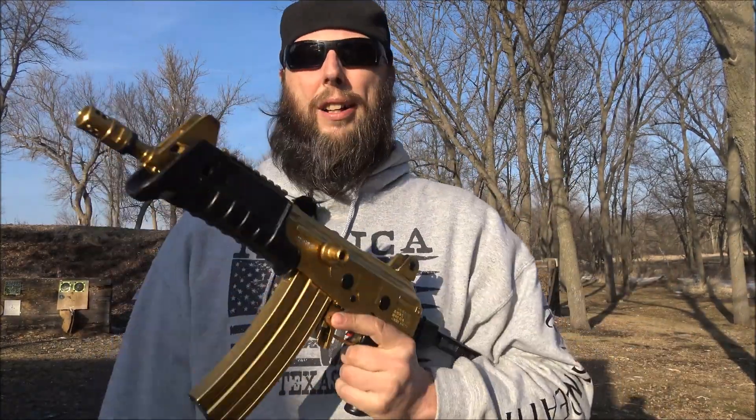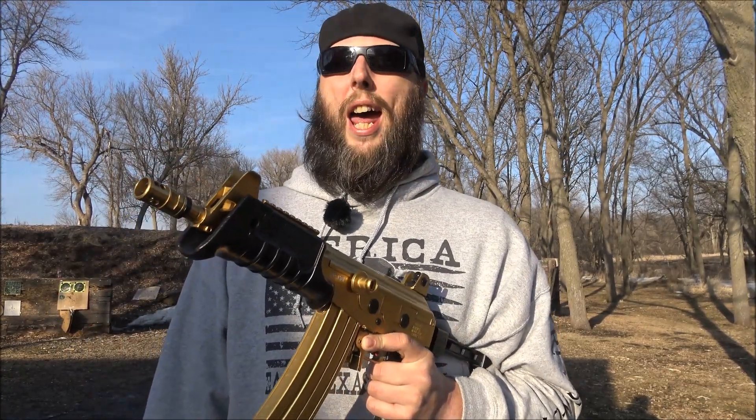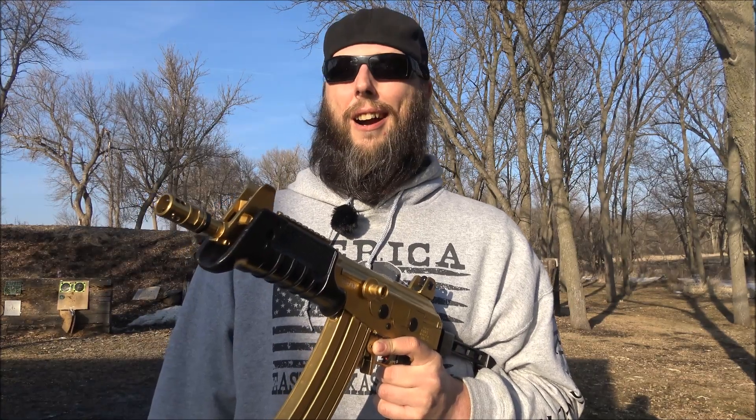What are we going to be doing today? I'm going to set up some ShootSteel.com targets at about 100 yards, let it get dark, and we're going to shoot some red tracer rounds. Let's load it up and have some fun.